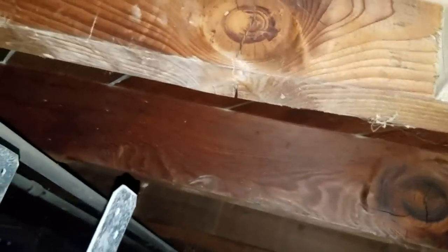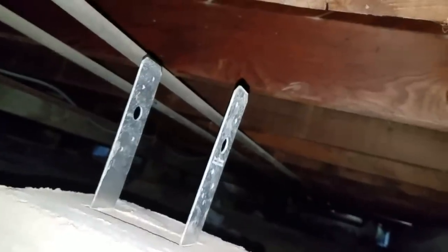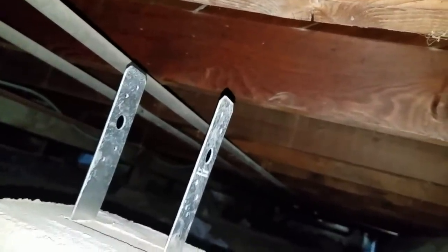Older 1920s houses used much better wood — this stuff is just trash. What I'm doing is using these pier blocks to put in another pillar. You can see those pillars down there. Pier blocks were seven dollars at Lowe's at the time of this video. I'm going to push the floor up with a bottle jack, then measure and cut two pieces of wood.